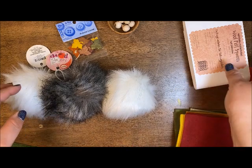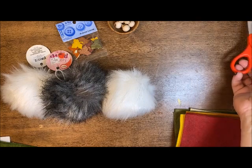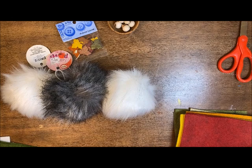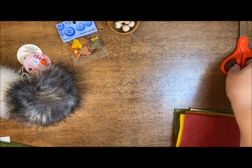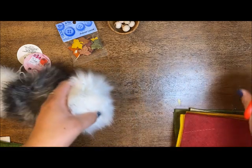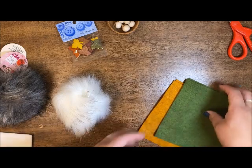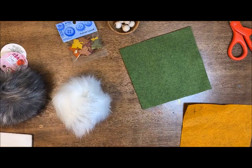Let's get started. A few things you'll need aside from these materials: a pair of scissors, and I'm going to be using hot glue today. I have one I can set to low temp so I'm not burning myself. Fabric tack is a great alternative - it's also going to give you a little bit more flexibility with your hat, because the hot glue is going to be a little bit hard.